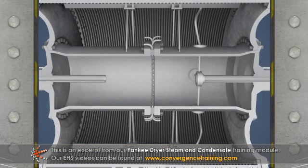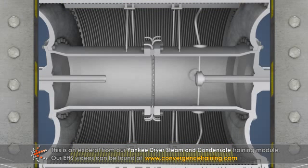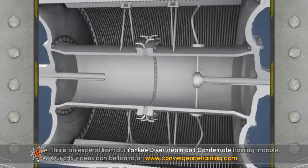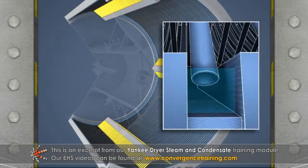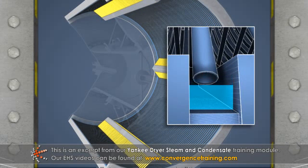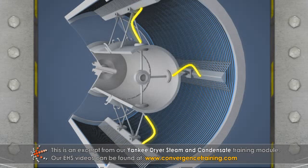The condensate removal equipment includes the condensate headers, soda straws, riser pipes, and central steam collection pipe. The condensate headers receive condensate collected by soda straws in the grooves of the shell. The condensate is carried away from the headers by the riser pipes to the central steam collection pipe.